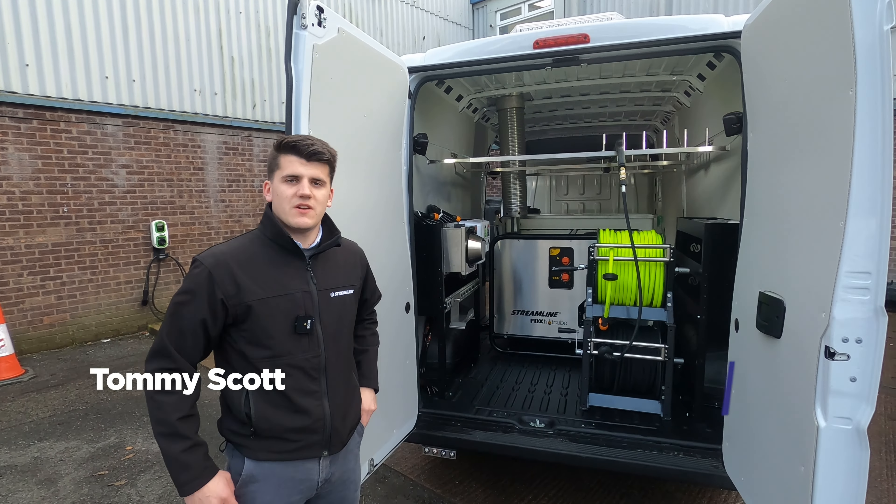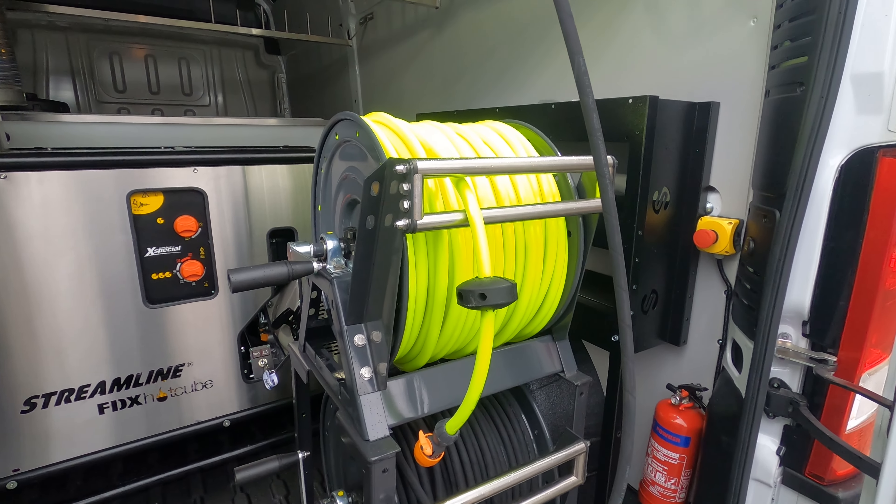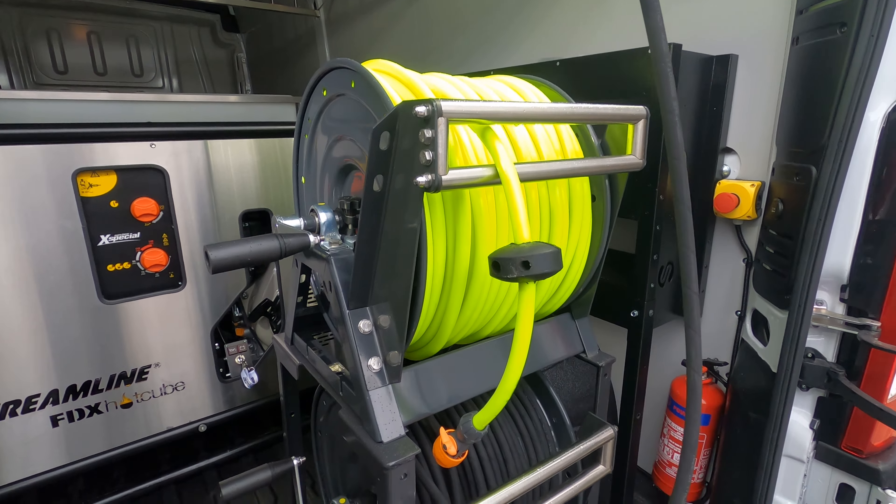Hi there, Tommy here from Streamline. This is our deep cleaning vehicle package demonstrator van. This is a perfect solution for any site-based cleaning applications you may have, and this covers a variety of applications.